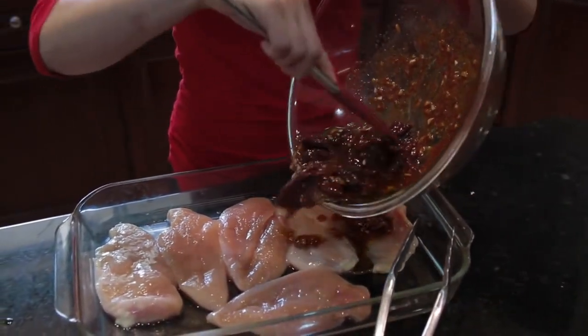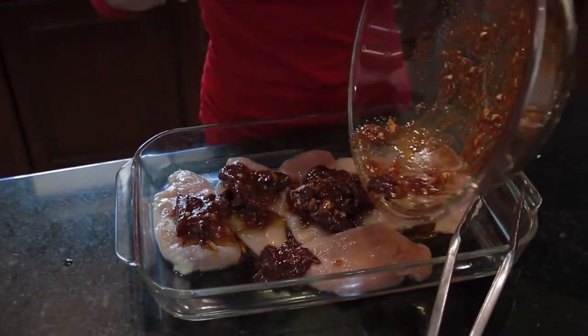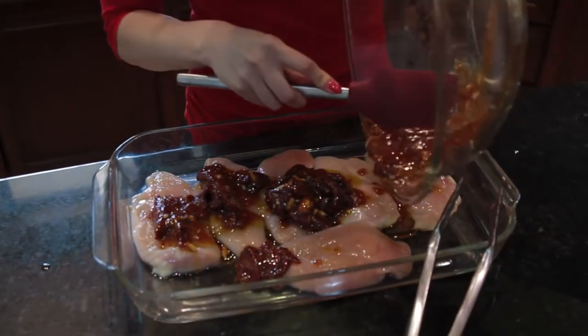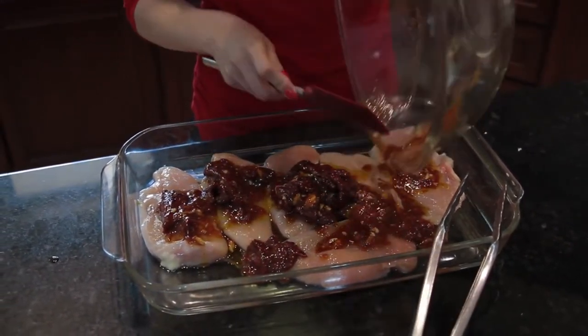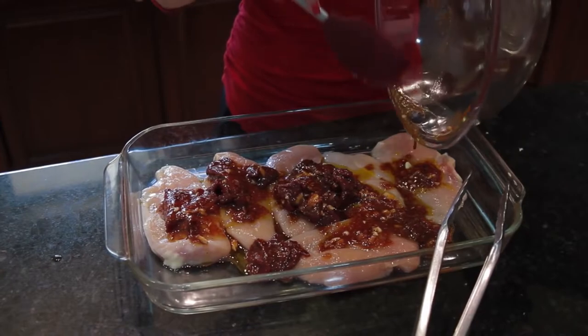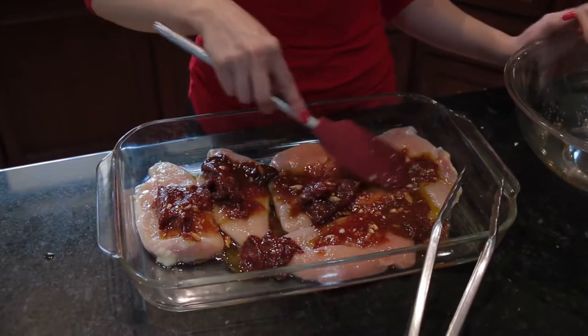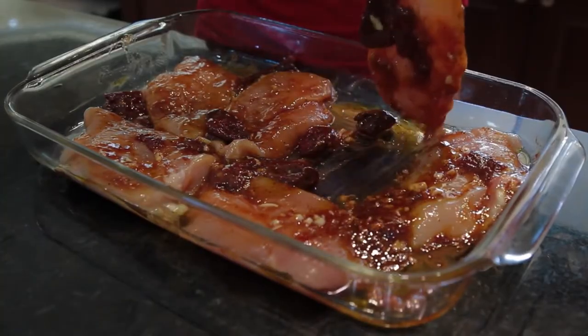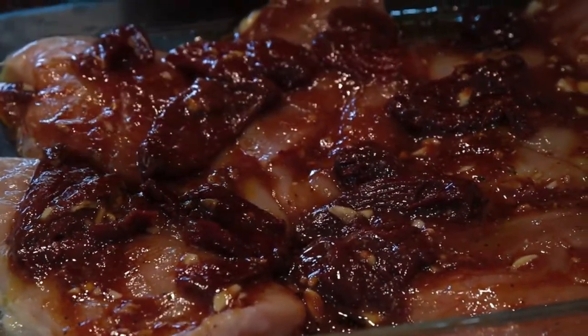Now we are going to dump the marinade all over that chicken. You want to make sure that the chicken gets all lathered up and covered with the marinade. You're going to let this marinate for about 15 minutes before putting it onto the frying pan.